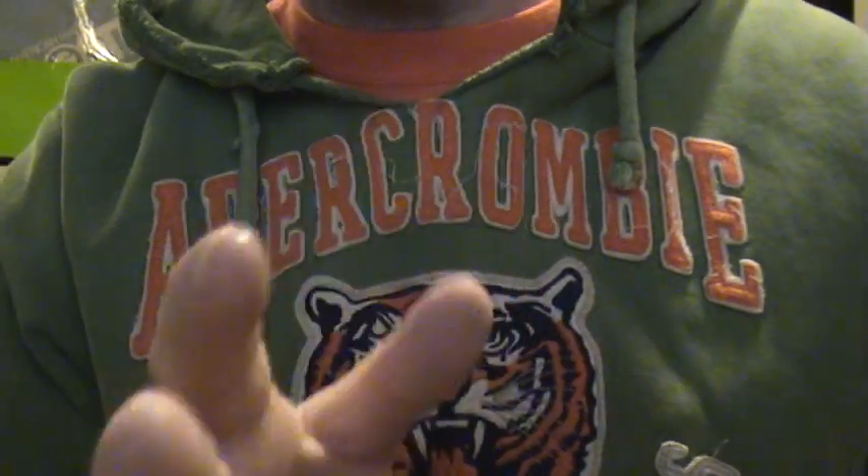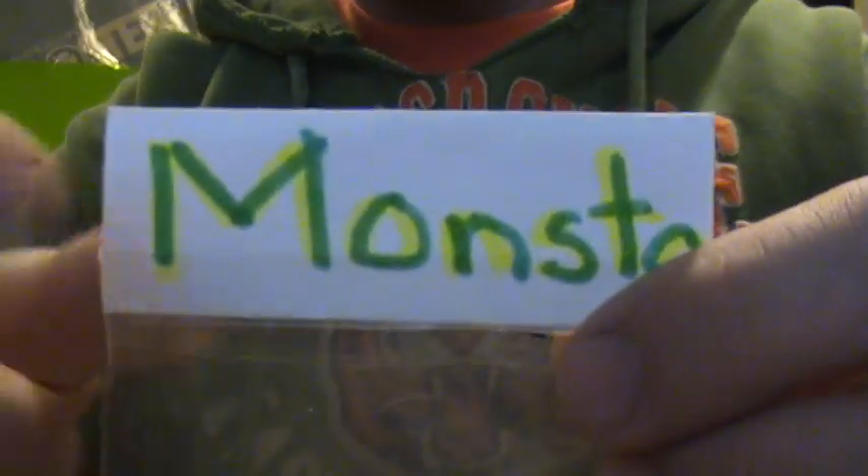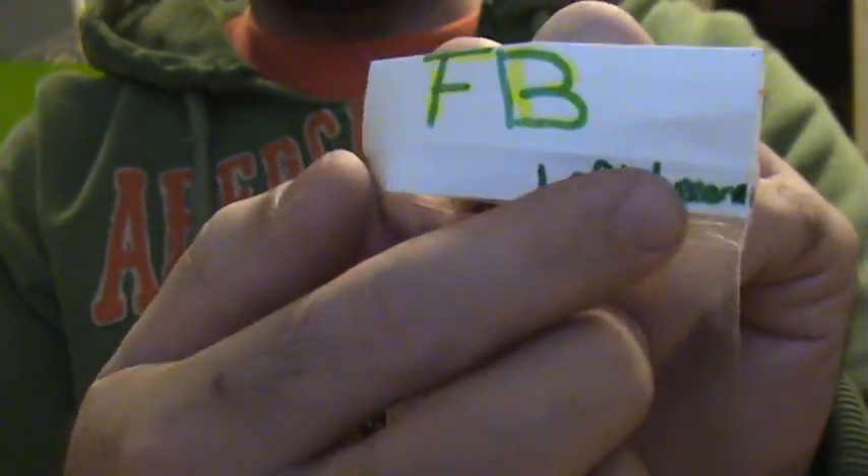My homie Lefty Leanne — I'm gonna throw her name in the description and on screen — she's the owner of Monster Fingerboards. She's selling these pivot cups and bushings, these are bottom bushings for the bottom of your truck. Let me show you how these things work real quick.